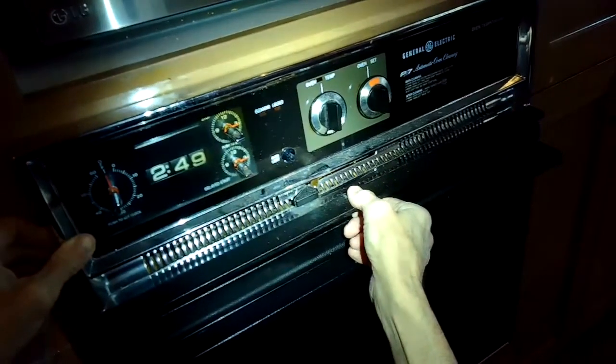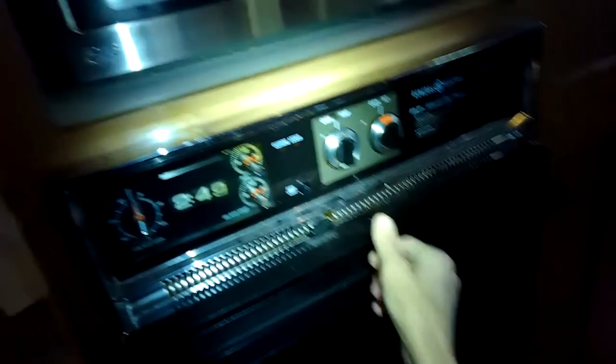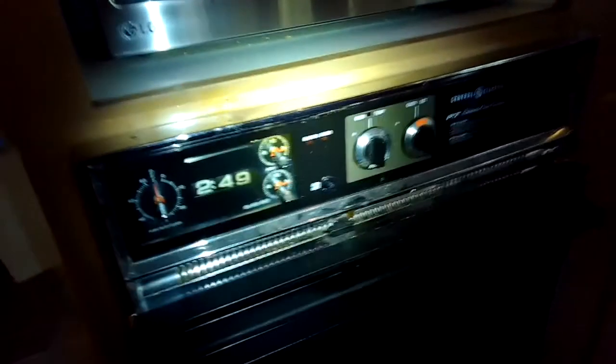Today we have an old GE oven where the clock has stopped working. This is kind of a rare numerical clock, and we're going to send it in to get the clock redone.